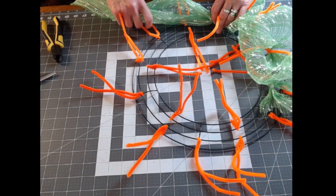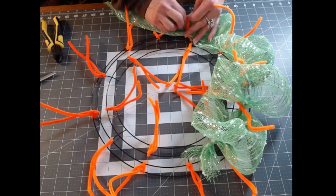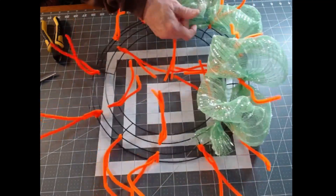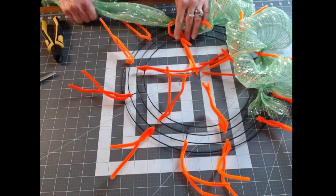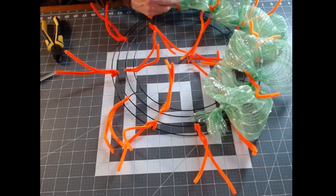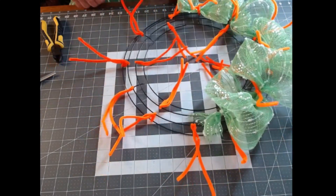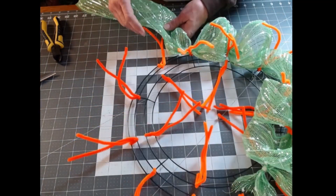You can see through it right now but you will not be able to later. Make sure your mesh is tucked in because you want to poof out — you don't want to fold. Twist it on, making sure your pipe cleaners are standing up because you're going to need them for your ribbon. All the inside pipe cleaners are facing in. I'm going to finish going around the outside doing the poofs and I will meet you back before I go to the inside.